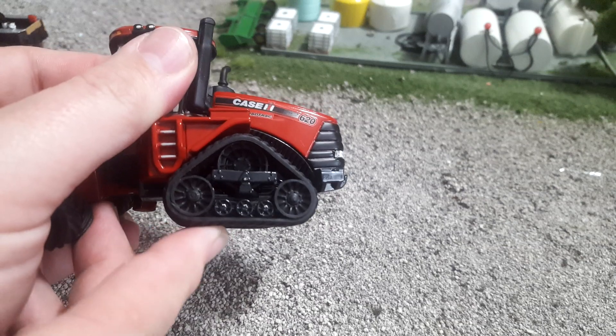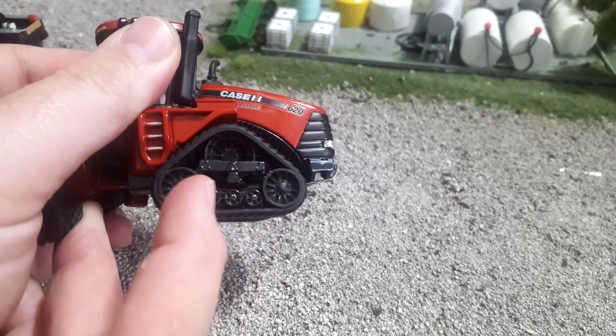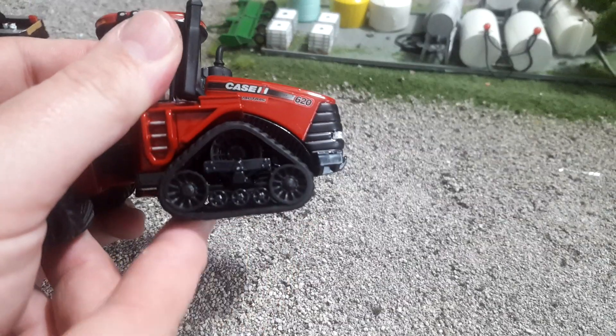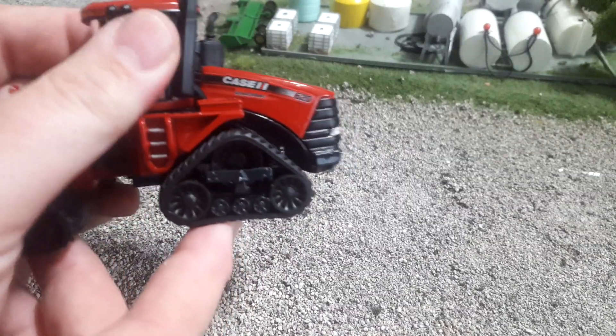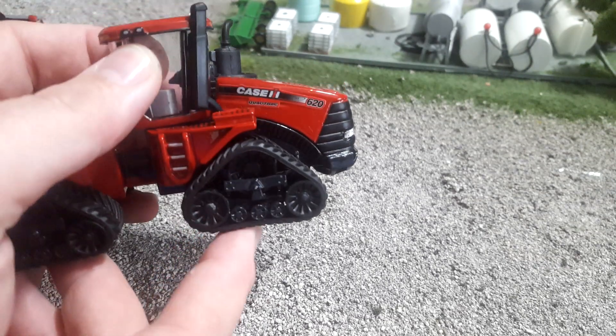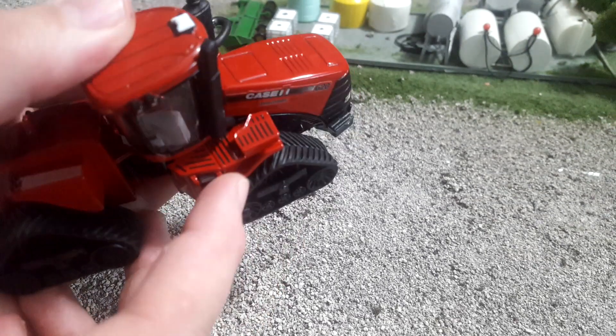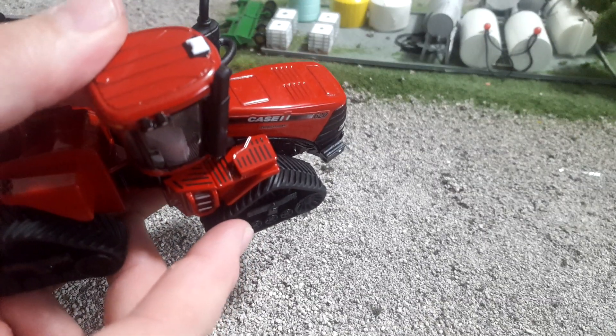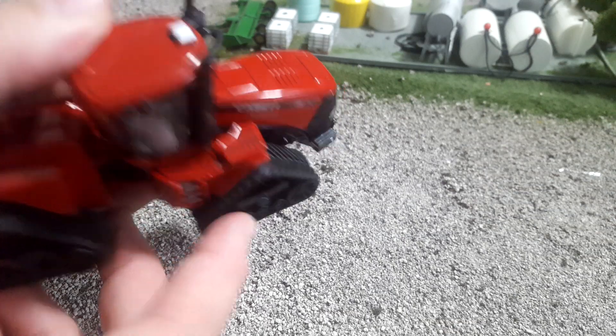We get some decent detail in the bogey wheels, drive wheels, and all of that. These are the same tracks that Ertl have been using forever on these tractors — and why not, Case IH hasn't changed them, so why should Ertl? In general it's good. I like that up here we get lots of step grip, and I think that's a really simple but nice addition to this tractor.